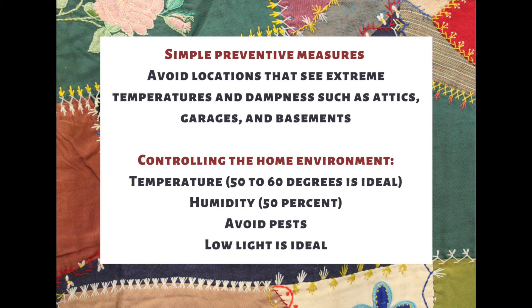There are some preventative measures you can take at home to protect your quilt from daily and low-threshold threats. Keep your quilts out of places with extreme temperatures or conditions like basements, attics, or garages. Keep your quilts in low light, avoid environments with pests, and store quilts at a reasonable temperature — ideally between 50 and 60 degrees. Also keep an eye on humidity; you want about a 50% ratio. All of these are things you can control in your home environment to ensure your quilt's safety.